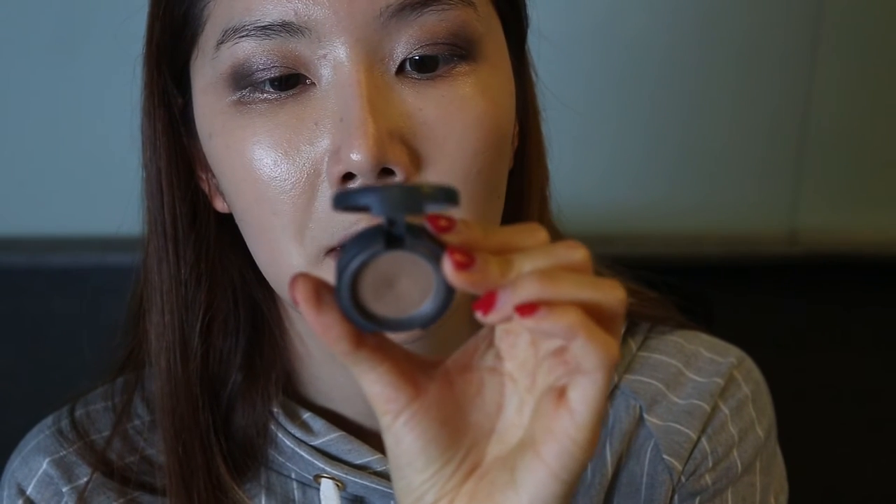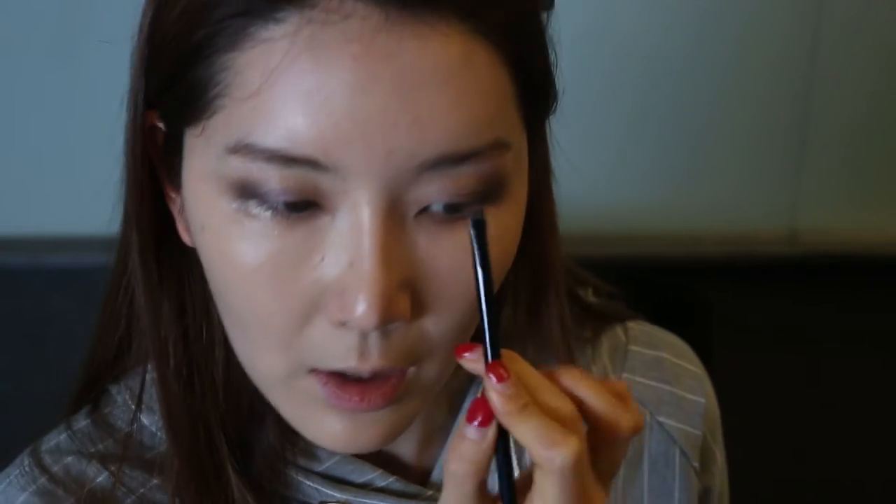For eyebrows I use a brush and a VDL eyeshadow. I use this a lot — I think it's called Coffee — it's a brighter color. After I dyed my hair it fit my skin perfectly. I have really bushy eyebrows so it's not as hard for me as for friends who don't have as much eyebrow hair. I just go with the natural shape — the picture is already there and I'm just outlining or coloring on top of it. This eyeshadow color is really light so even if I put too much, it's fine.